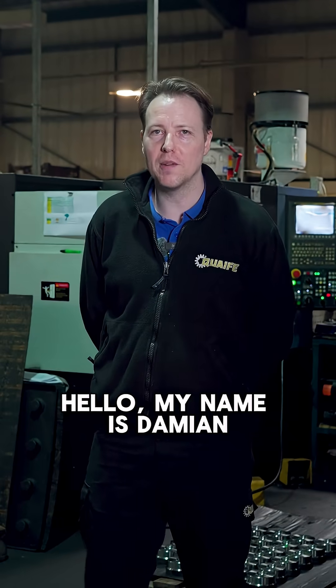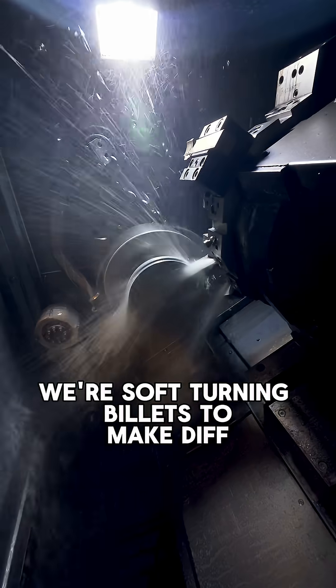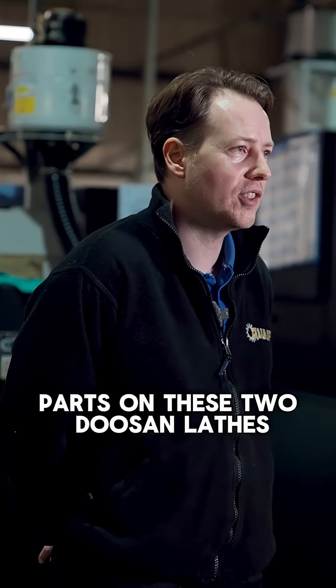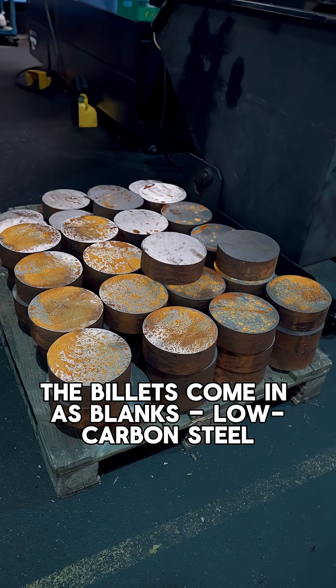Hello, my name is Damien. The two machines behind me are Doosan lathes. We're soft turning billets to make different parts on these two Doosan lathes. The billets come in as blanks — low carbon steel.